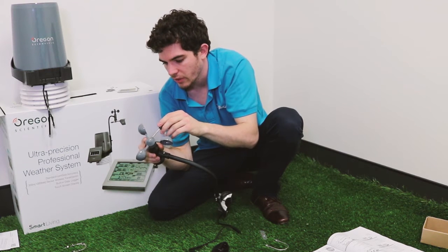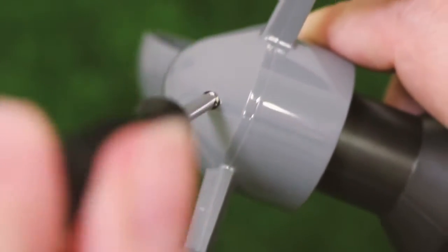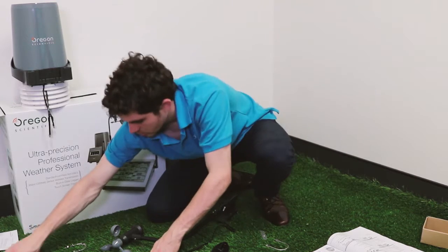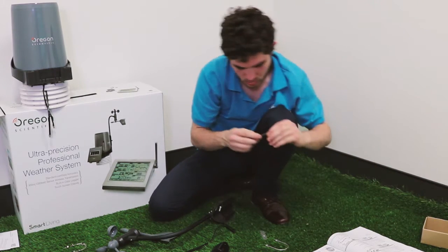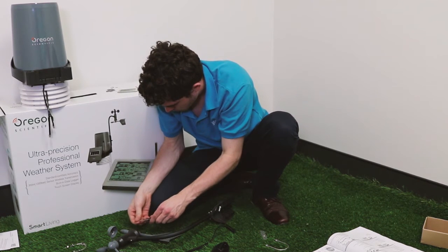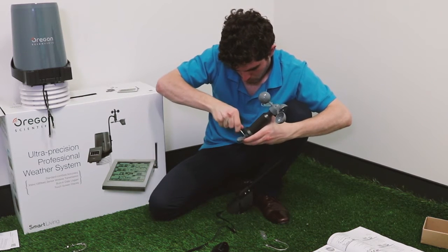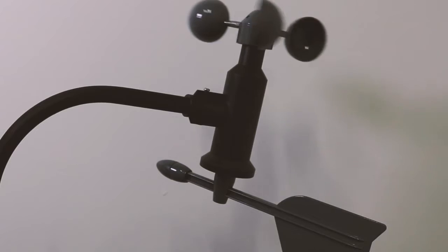Put that screw in, and before we tighten it we attach it to the top of the wind unit, then tighten it quite firmly — make sure it's good. Next, the same thing but with the wind vane on the bottom: attach it on and take one of the tiny screws and pop it in. The wind cups measure wind speed and the wind vane determines wind direction.